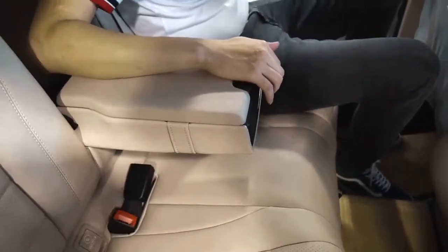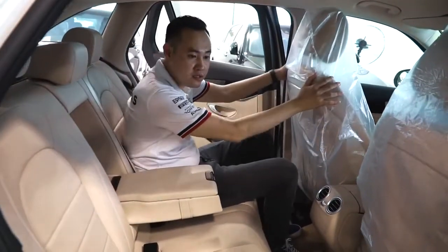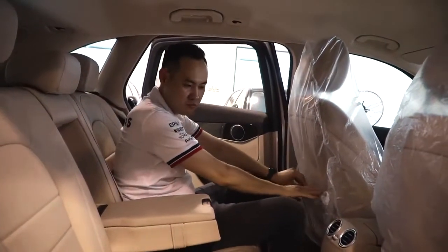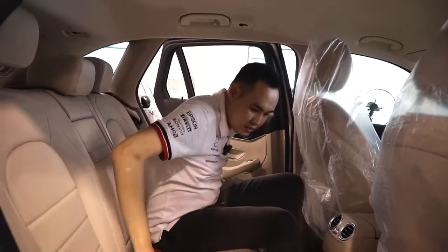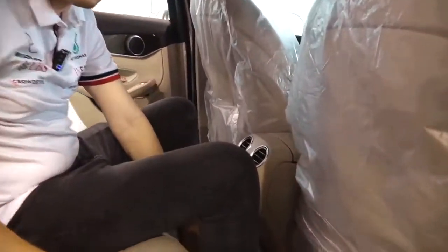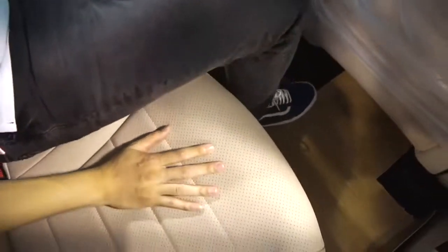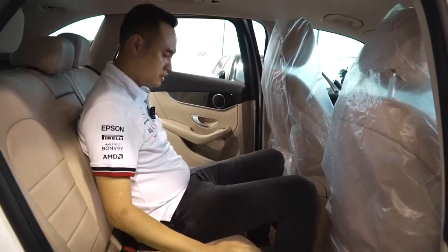Ngoài ra phía sau có rất nhiều hộp để đồ. Vì là xe mới chưa giao cho nên cái ly lông này vẫn còn nguyên, nhưng ở đây cũng có chỗ để đồ. Xe GLC-C200 được trang bị hệ thống dẫn động cầu sau nên sẽ có cái yên ngựa ở đây, nhưng tuy nhiên nó chỉ hơi gồ lên thôi, không gồ cao quá.